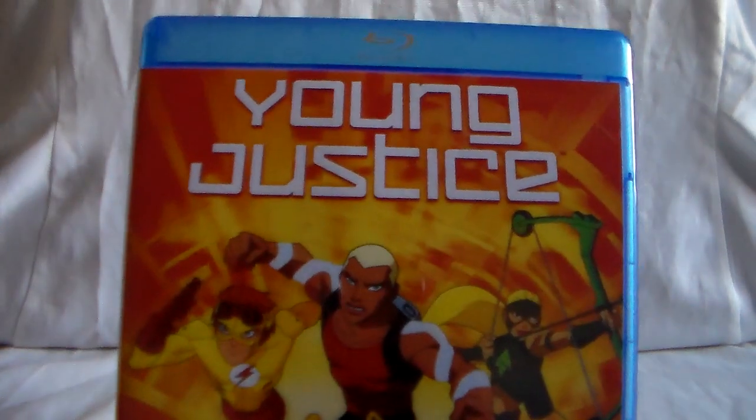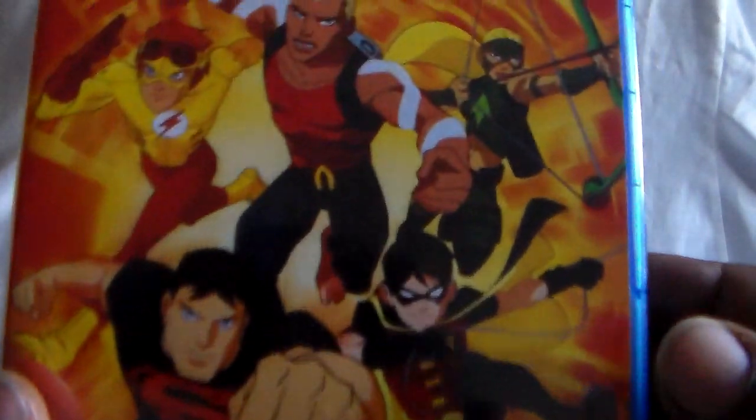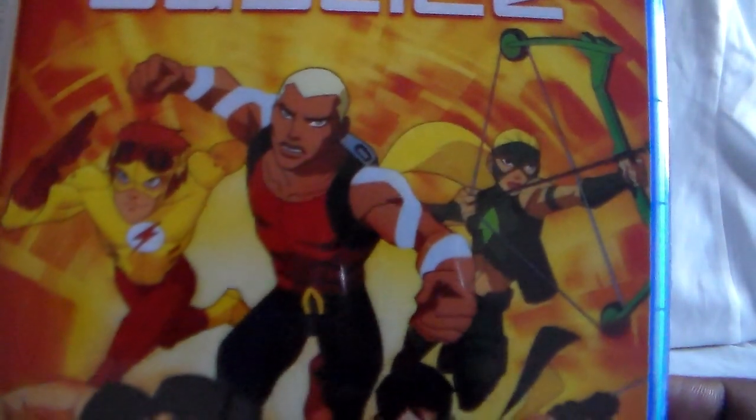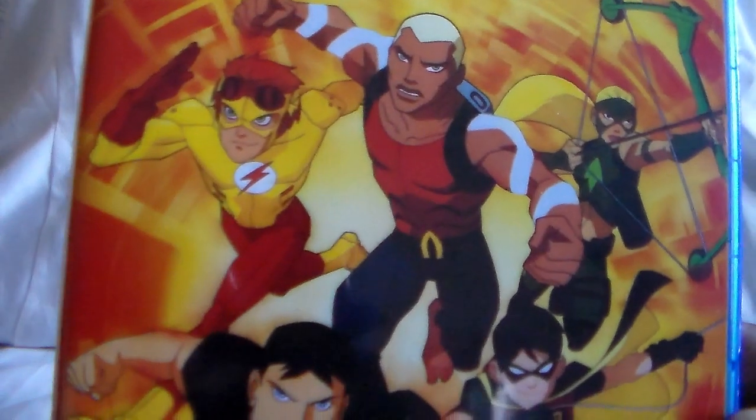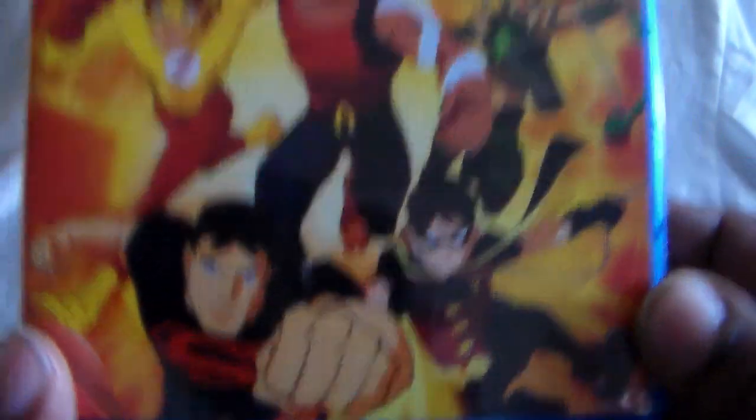Let's go ahead and get started. It's going to be on three Blu-ray sets. First up is the first season of Young Justice. This features Artemis, Aqualad, Kid Flash, Superboy, and Robin.